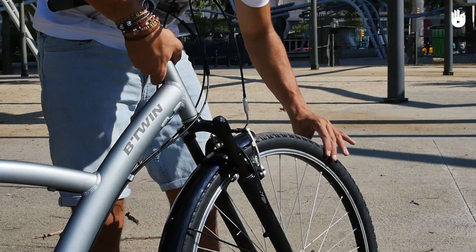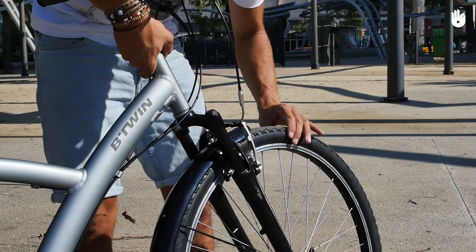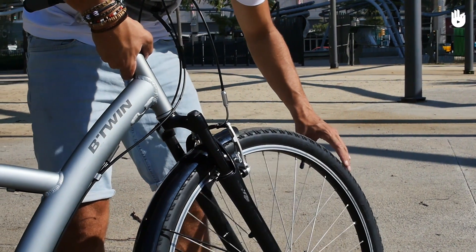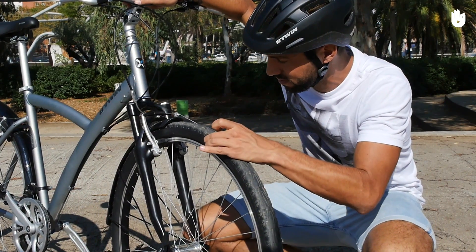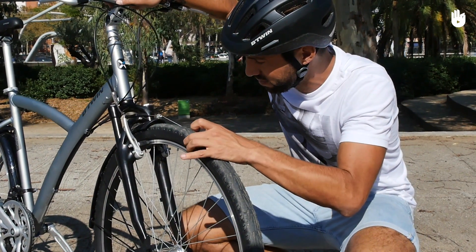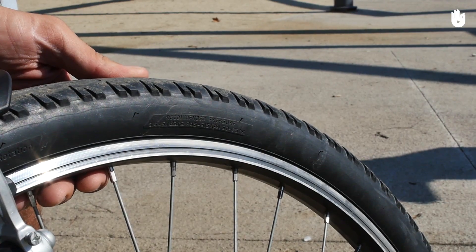The tyres. Check with your thumb if your tyre is well inflated and ready to roll — it should be very firm. For town bikes, you may be able to feel a little bit of give if you press hard enough. If not, pump some air in.